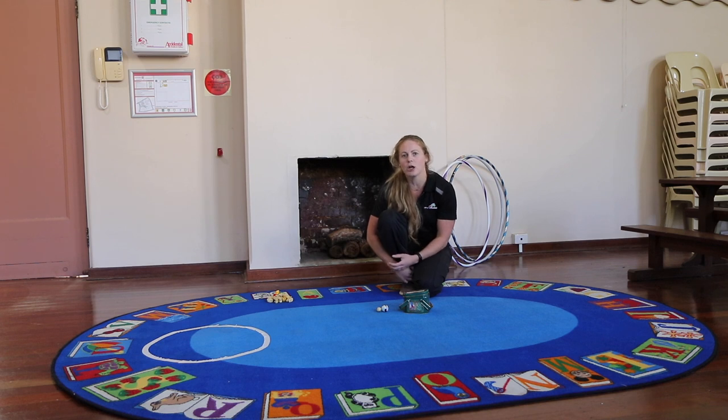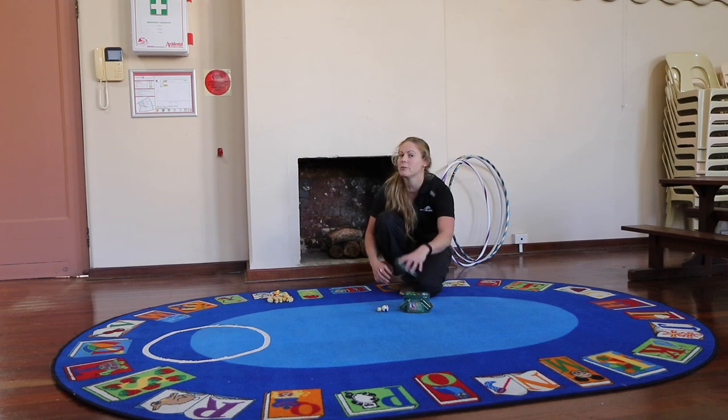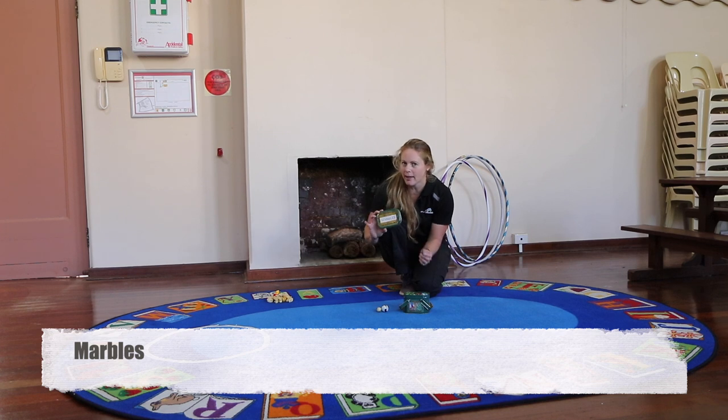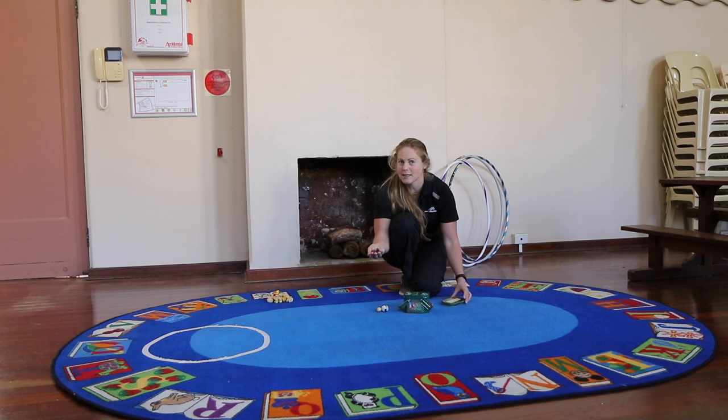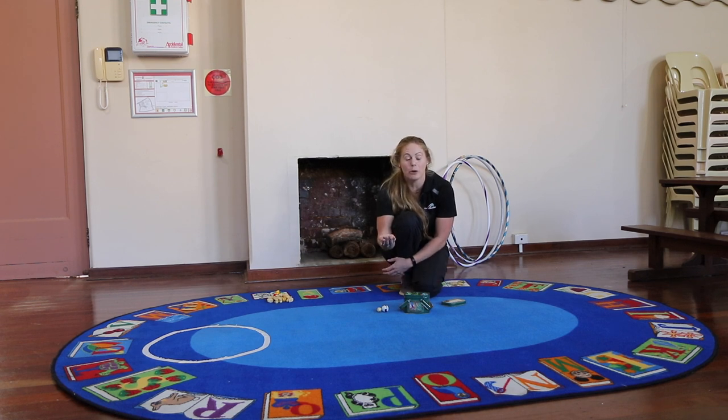Some of these games have been around since ancient Egyptian times, and one of those games is marbles. Back then the marbles weren't made from glass like they are today. They were made from glass only from the 1930s onward — before that they were made from clay or marble stone instead.